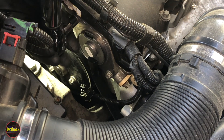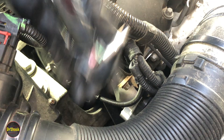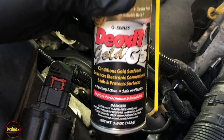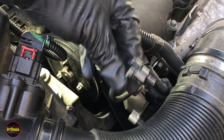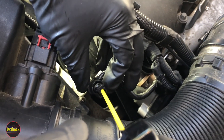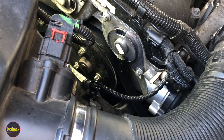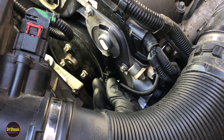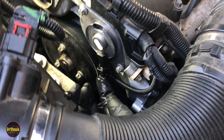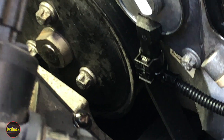Torquing both fasteners to 71 inch-pounds. The last step is to take a little DeOxit G5 and apply it to the connector — we've got it all cleaned and purged of oil, so this will stave off any future oxidation. Then reach back under the air intake pipe, plug the connector in, and push the gray lock back into position. It's very important that the lock is seated so the connector doesn't come off while driving.